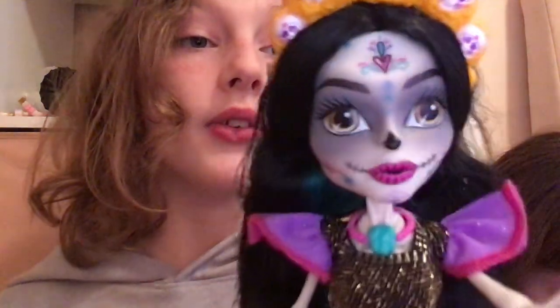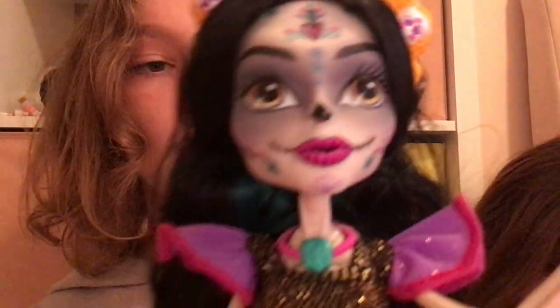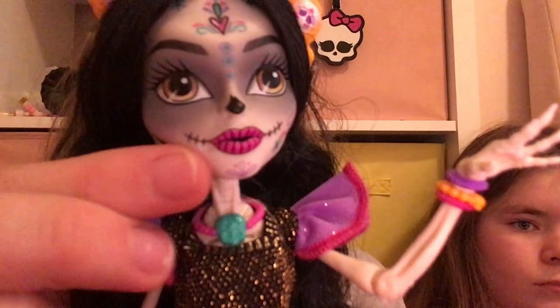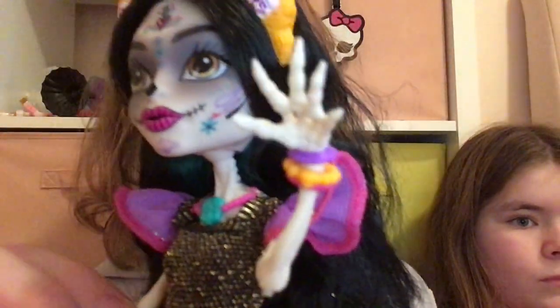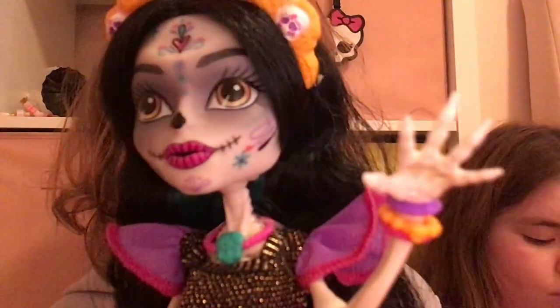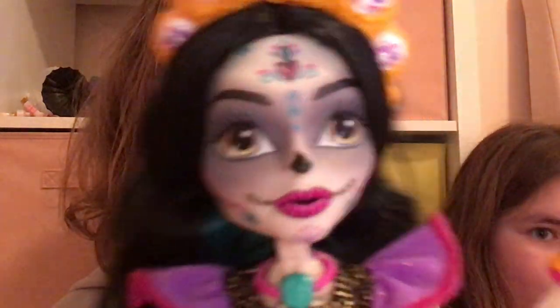Skelita doll. Anyways, here she has this pink lipstick — I mean, lips — and you can see there are some lines in it, and she also has these little stitches on each side. She also has little painting details on her face, like cool hearts and just a bunch of different patterns and shapes.